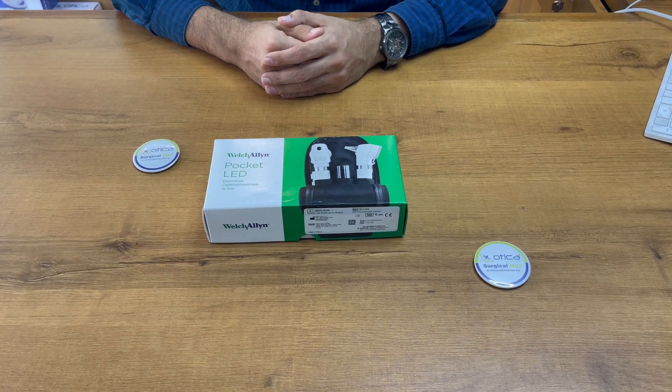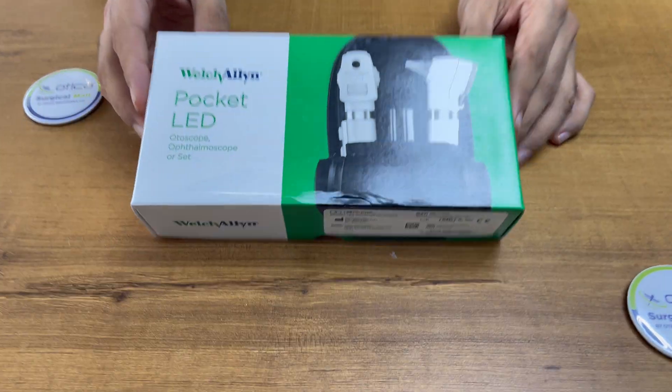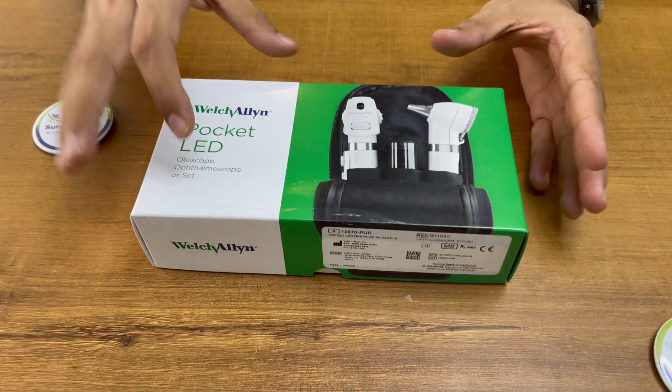Hello friends, welcome to Otika Meditronics Company. Today we are going to demonstrate how to use, or unboxing of, the Welch Allyn Pocket LED otoscope and ophthalmoscope. Basically the box remains the same for both.